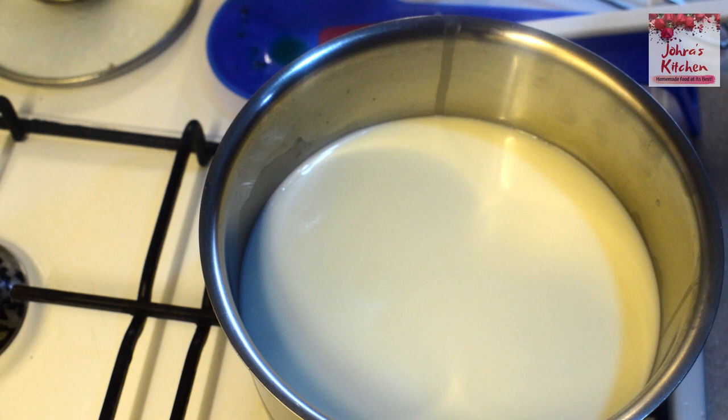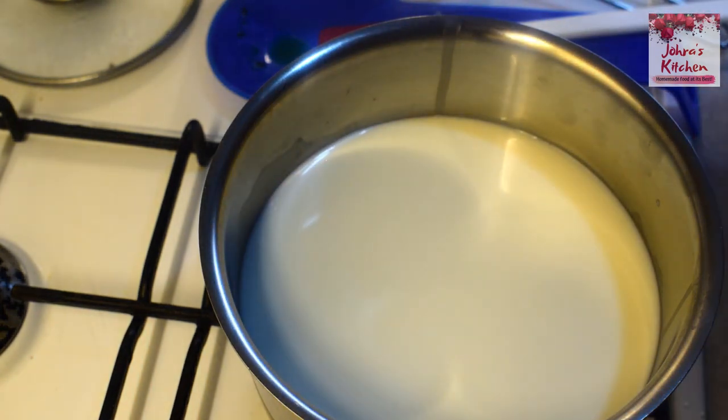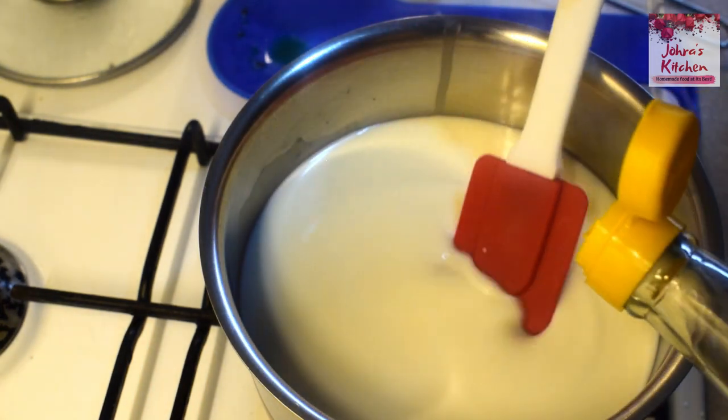Let's add a little oil. Now we add a little vinegar.